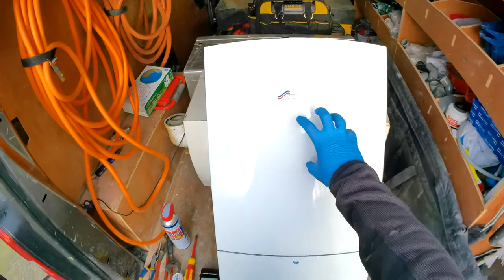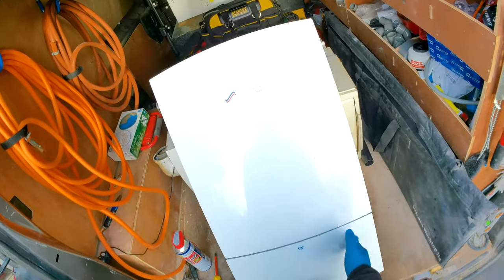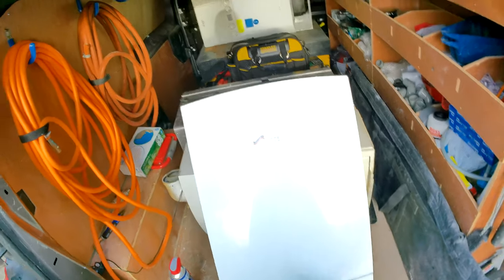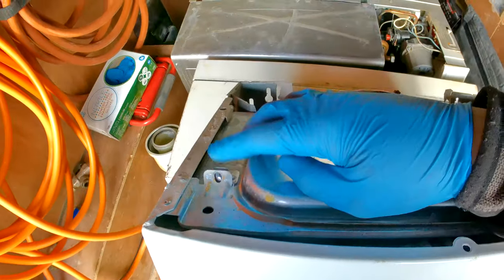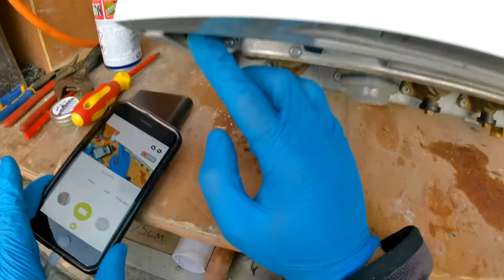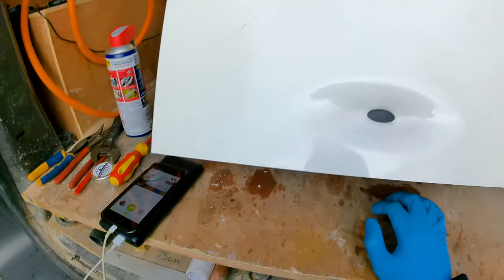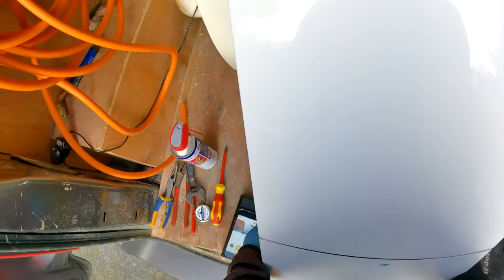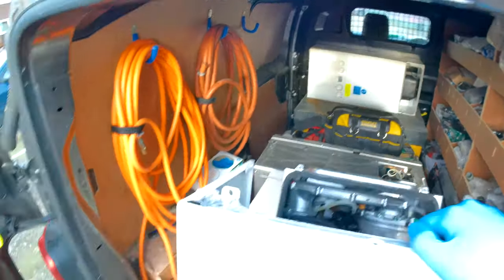In this video we're working on our Worcester Greenstar boiler and we're going to be changing over the prior hand block, also known as the return block. Obviously do your safe isolation to the boiler first. There are four screws on the boiler we need to undo — two at the top which fully come out, and two underneath which just unscrew. Once done, pull the case to the side on both sides and swing the bottom up to wiggle the case off.